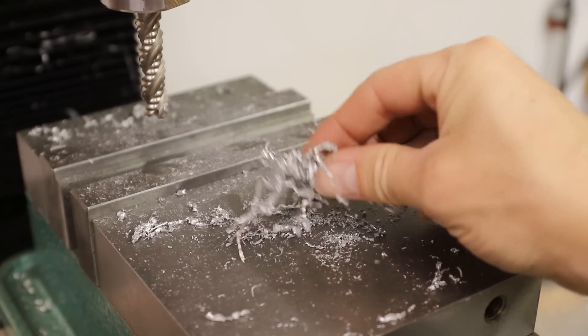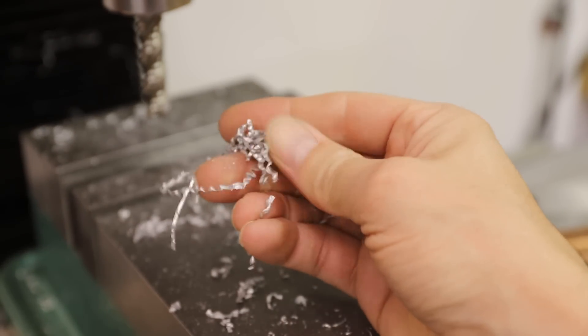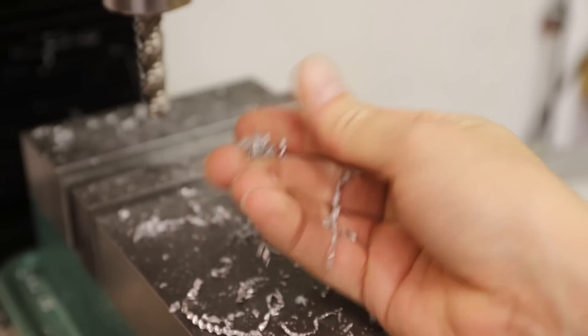Machining the soft pewter is really strange. It's obviously a metal, but it machines like a plastic. And the chips aren't really sharp at all — they just crumble in my hand.